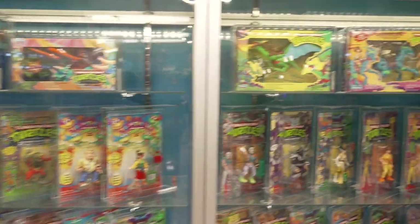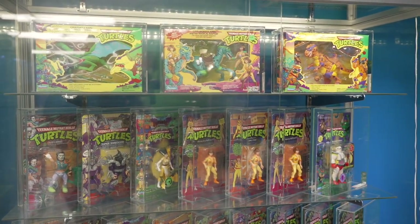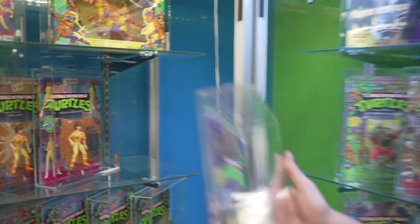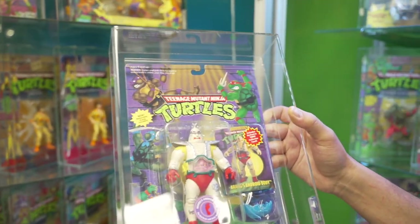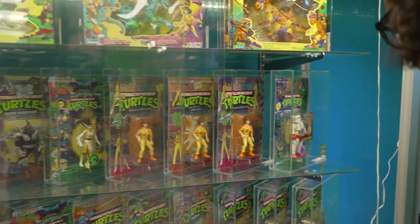Let's take a look here — what do you got? April O'Neil, everybody's favorite TV reporter. We also got Krang, everybody's favorite pink slime mutant from another dimension, in his body suit so he can fight the turtles.